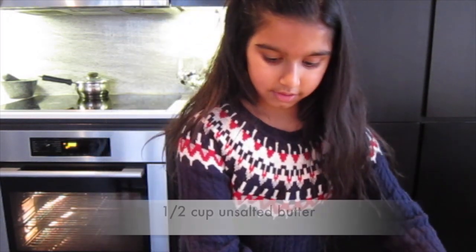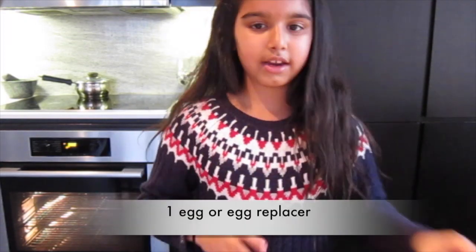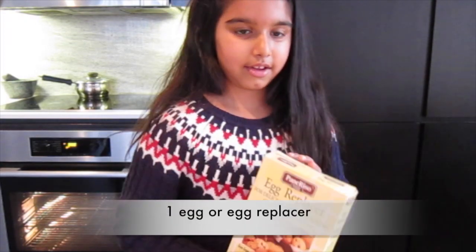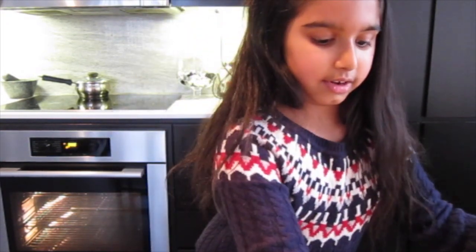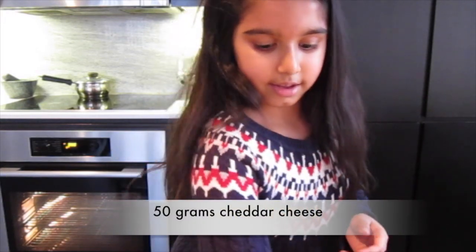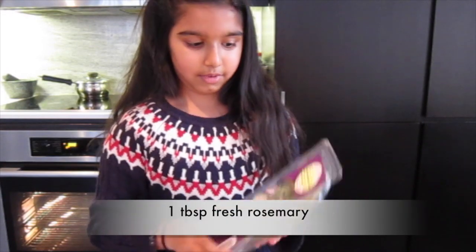To get started, you'll need 1.5 cups butter at room temperature, 1 egg or egg replacer, self-raising flour, some cheddar cheese, sesame seeds, and some fresh rosemary.